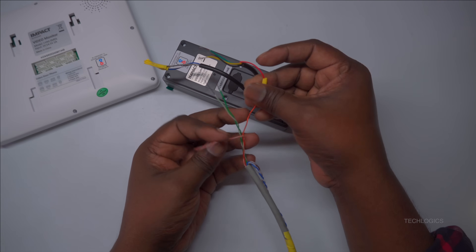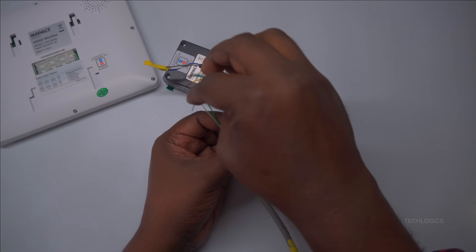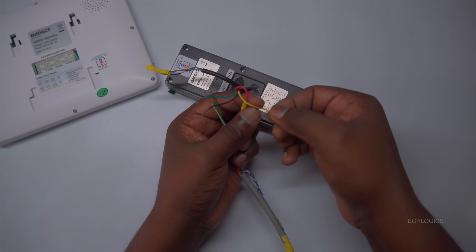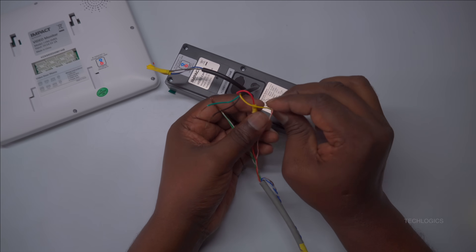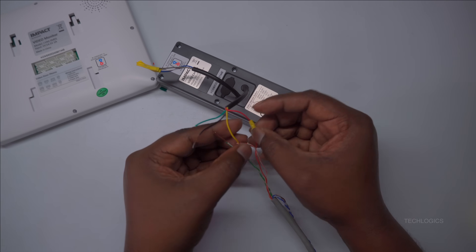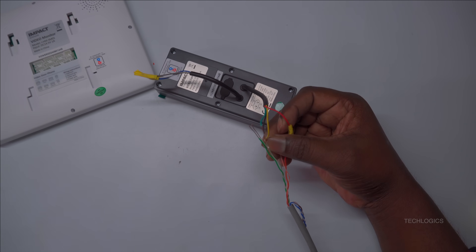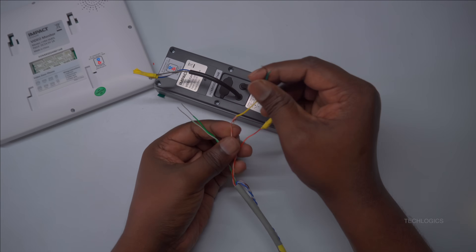When connecting the wires from the door station's four-wire cable to the CAT6 cable, it is crucial to follow a specific color coding scheme to ensure proper functionality of your analog video door phone system. The wiring colors provided in the diagram serve as a guide to keep connections consistent and correct. This precise matching helps avoid any operational issues and guarantees the system functions as designed.